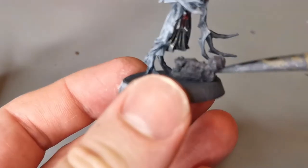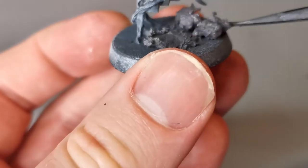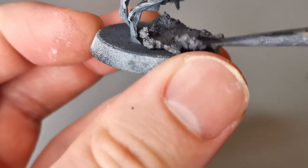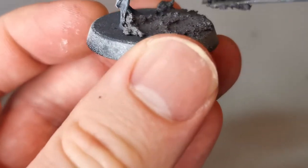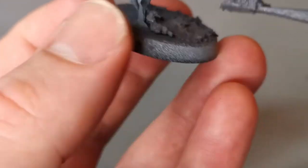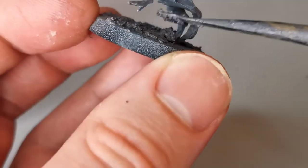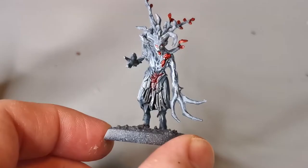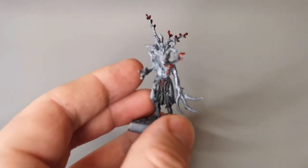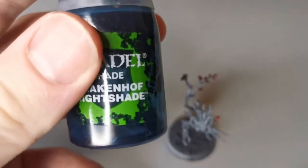Now we're going to move on to the base. We're going to use some Astrogranite Debris from Games Workshop. Get it on a spatula or tool and just start moving it around the base. This army comes from the realm of death so it lives in a blasted landscape, which is perfect, but you can choose whatever base scheme you want. Don't worry if you get it around the feet — models moving across the battlefield are going to get a little dirty. Let that dry, and you can cheat with a hair dryer again — a 30 second blast will really dry that in.